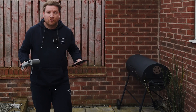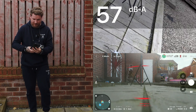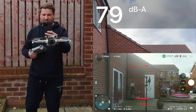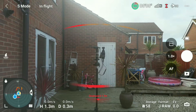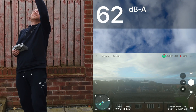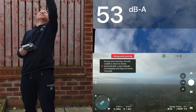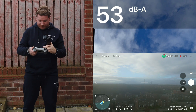It's now time for the DJI Mini 3 Pro — let's take off. Taking a measurement: around 70, 71, 72 decibels at launch height. Let's go up to 10 meters — 61, 62 decibels, that's pretty good. Let's go up to 20 meters — around 52, 53 decibels.